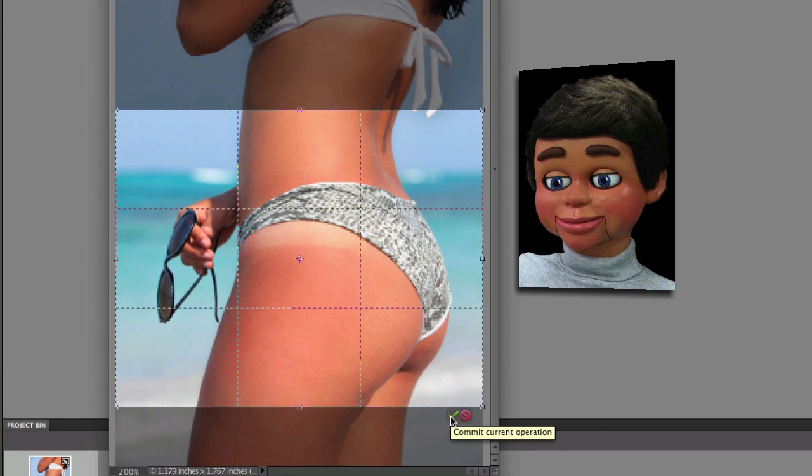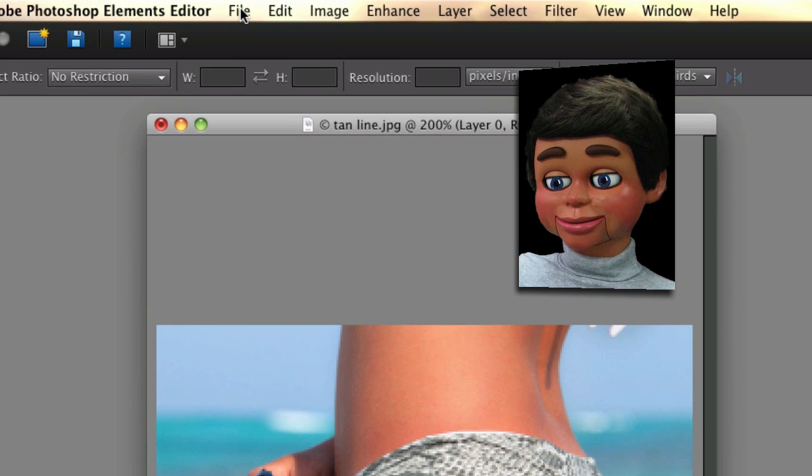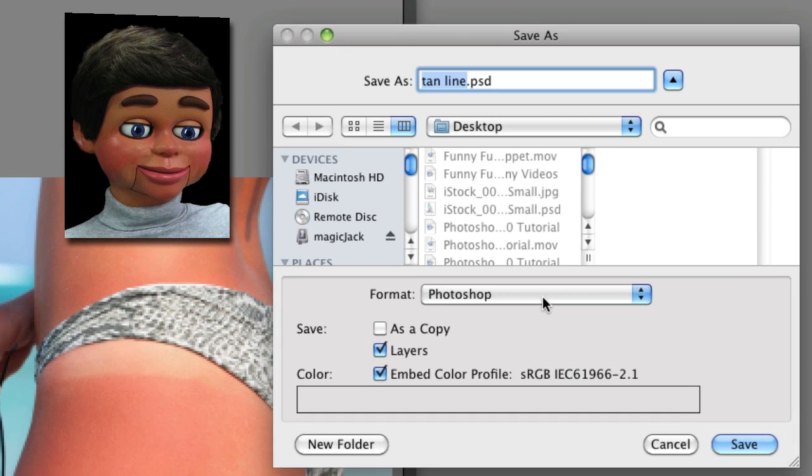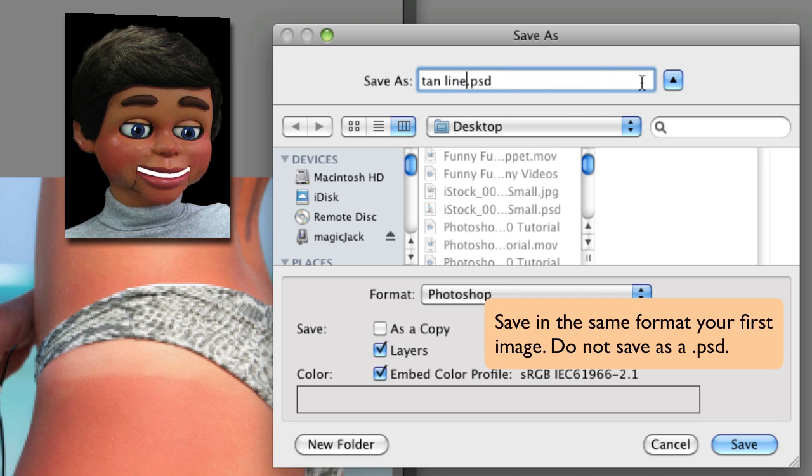Now we'll just click on the green check mark. Go up to File and Save As, and I'm just going to call this — it was called Tan Line — so I'm going to call this Tan Line Cropped.